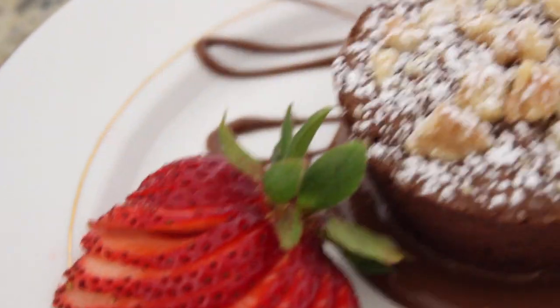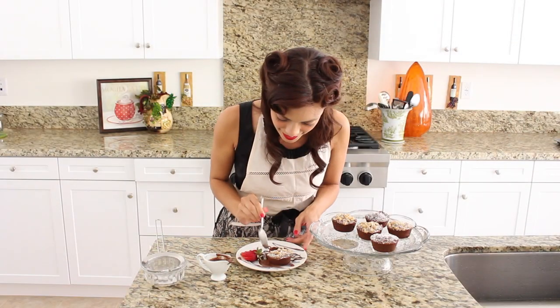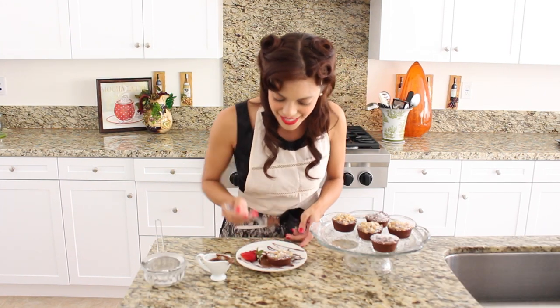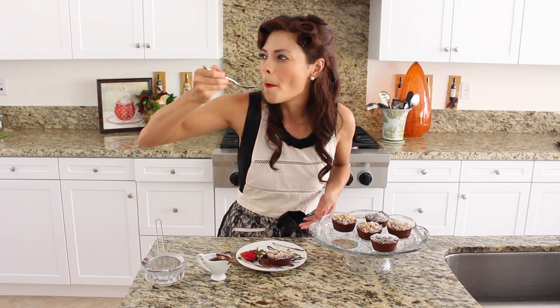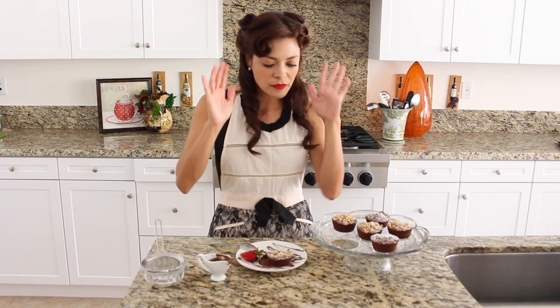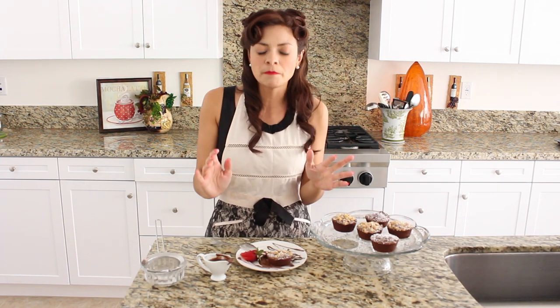Decadent. Oh, that warm, beautiful chocolate hazelnut spread — it's fabulous. That crisp on the outside, and the way that those flavors just marry right into that cake.